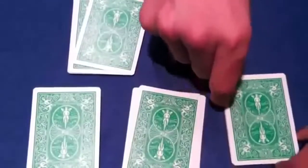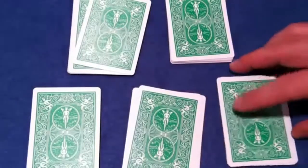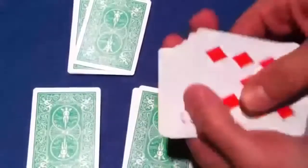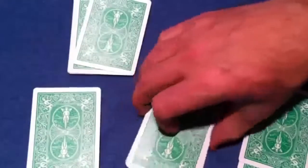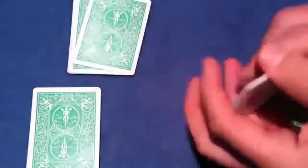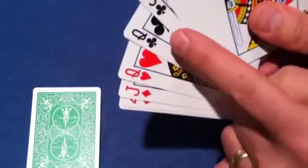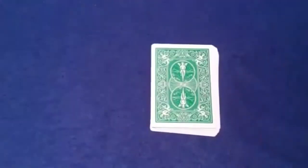I'm going to turn my back now. Go through the piles and find which one contains your card. Once you've done that, get rid of all the other piles, and then tell me once you're finished.